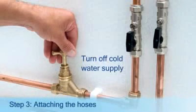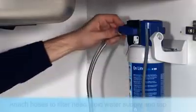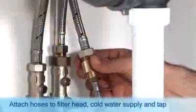Step 3: Attaching the hoses. Turn off the cold water supply. Connect the hoses to the filter head and to your cold water supply, and turn it on again.